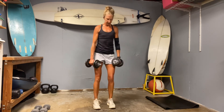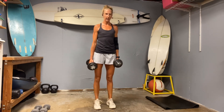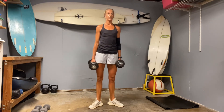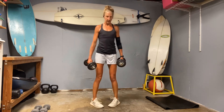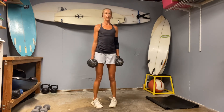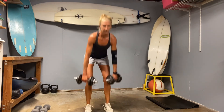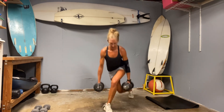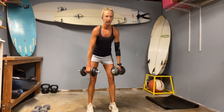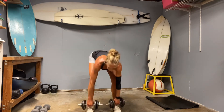Come up for those calf raises — we'll go five each direction. Three, four, five. Toes open out: one, two, three. Toes go in: two, three, four, five. Two curtsy deadlifts each side — get your hip thrust at the top. Thrust. Other side: drop, thrust. Thrust.